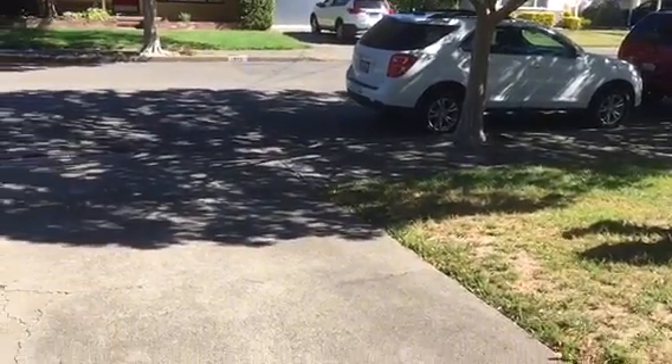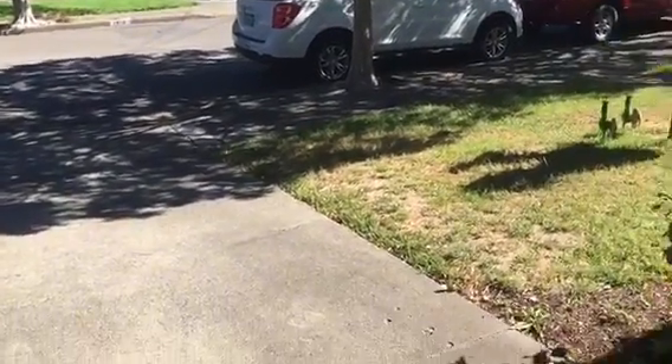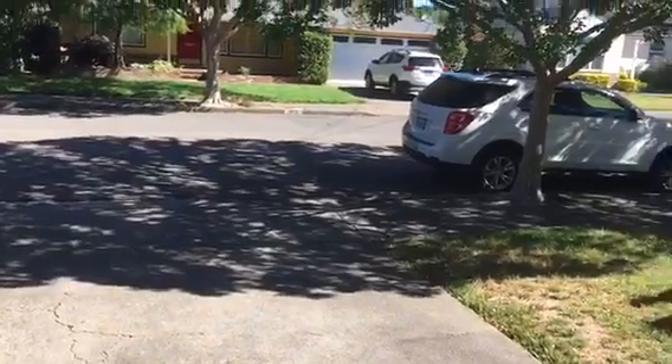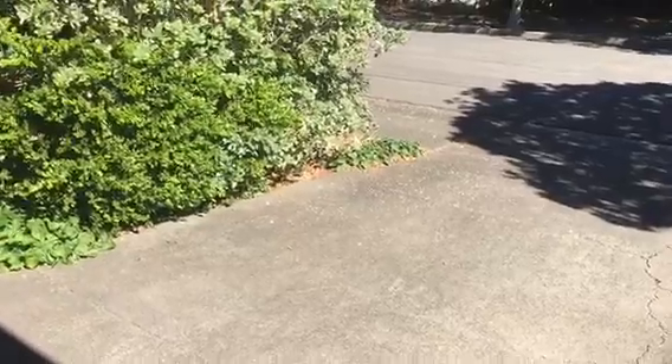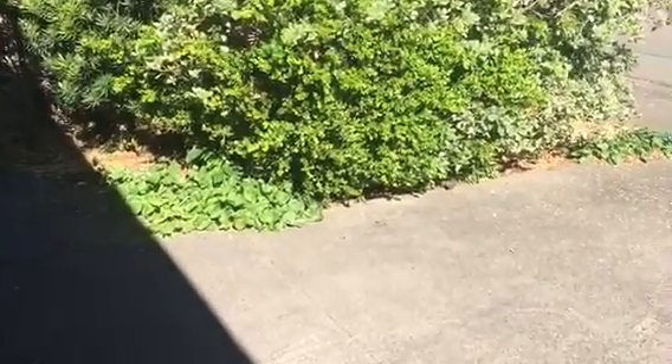Alright, hello everyone, it's Carter from Wheel of Fire Alarms here. I'm in my front yard — it's disgustingly hot out — and the reason I'm in my front yard is because I have another new device. And when I say new, I mean brand brand new.